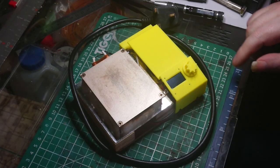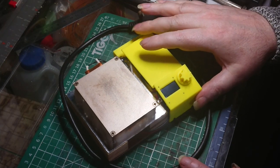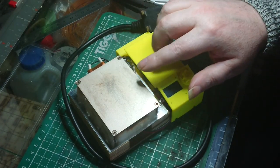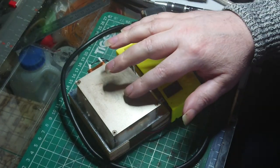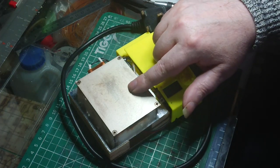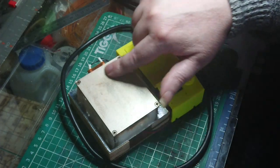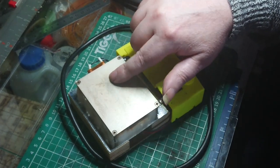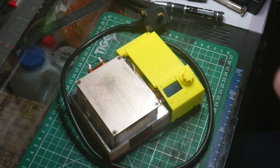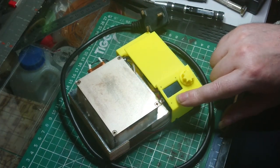I want to try and make this video as quick as I can — it's going to be boring. Basically, I just want to show a video of me with a little hot plate working. Many people have tried to control the temperature of a PTC, a little ceramic heating plate, and I've seen not many people succeed. So this is just to show that this works.